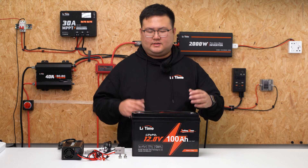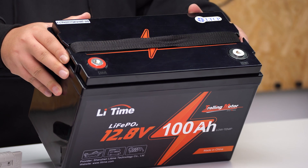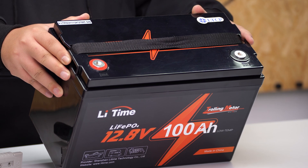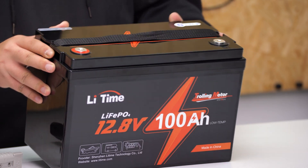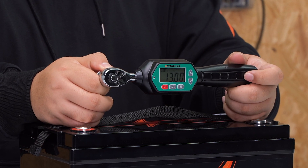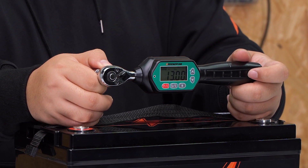Now let's conduct the charging test. On your battery, you will see the red terminal is the positive terminal and the black one is the negative terminal. Set your torque wrench — for this particular battery, we recommend setting the torque wrench to 12 to 14 N per meter.